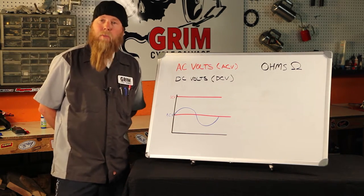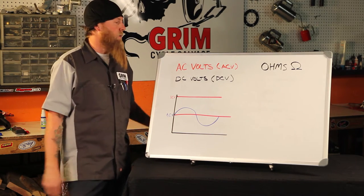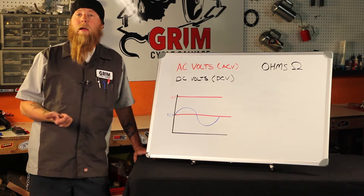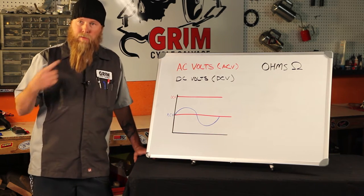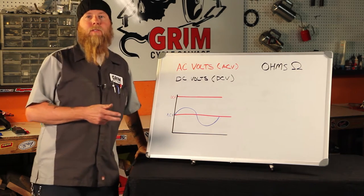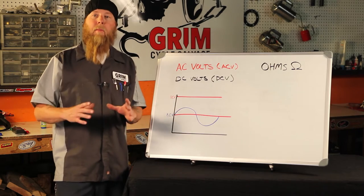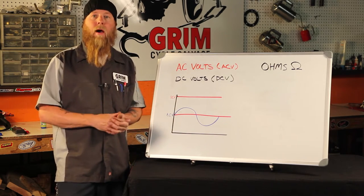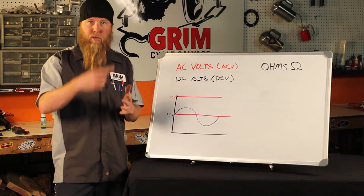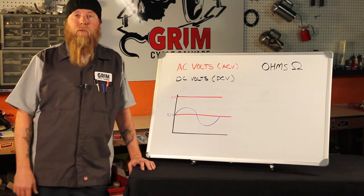Alternating current is produced by induction, which is simply the manufacturing of electricity, and it takes three things: a coil of wire, a magnetic field, and the motion of that magnetic field. On your bike, the two major components are your stator and your rotor — your rotor being the magnet, your stator being the coil of wire, the conductor. The motion of that rotor spinning around your stator is what creates alternating current, or AC volts.